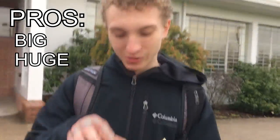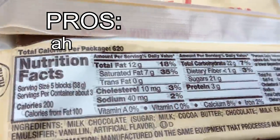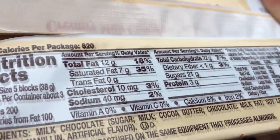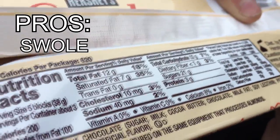It's big, it's huge. Alright, so first, before we open this baby, let's get a good look at those nutrition facts. Total fat is 12 grams. Saturated fat, 7 grams. Trans fat, 0 grams. I don't care about those other numbers, but it does have 3 grams of protein, which means that I'll probably get jacked as fuck from this.